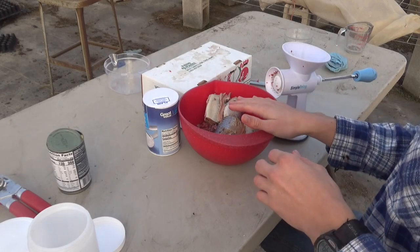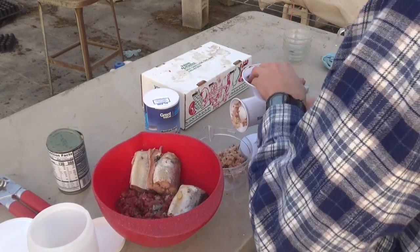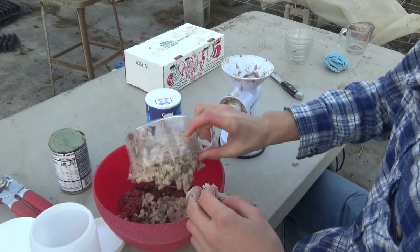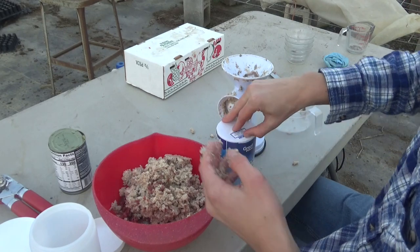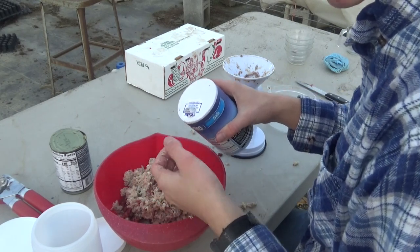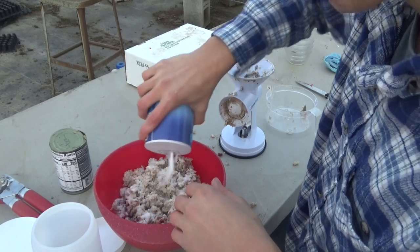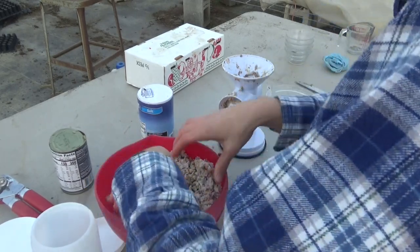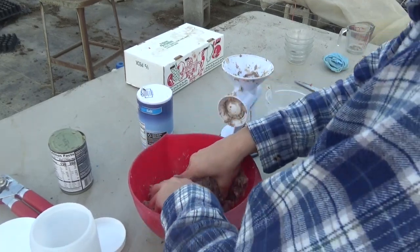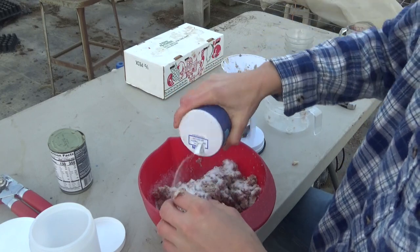Now we've got to grind all this up together. I'll start with the fish first. Alright, I got all the fish ground up and I'm going to dump it in with the deer meat. Now I'm going to add the salt. The salt keeps it from rotting, and I forgot to mention this earlier — it also keeps the bait from freezing. We're going to dump a whole bunch in there, actually a whole lot of salt, because we do not want this bait to freeze or get rotten while we're trapping.